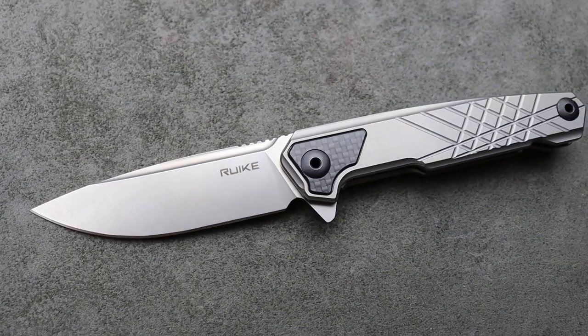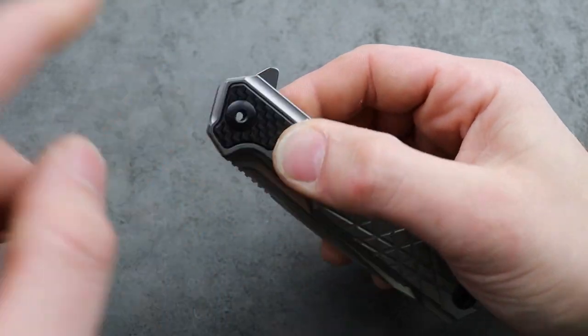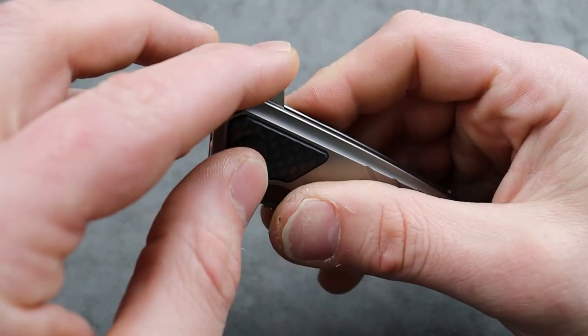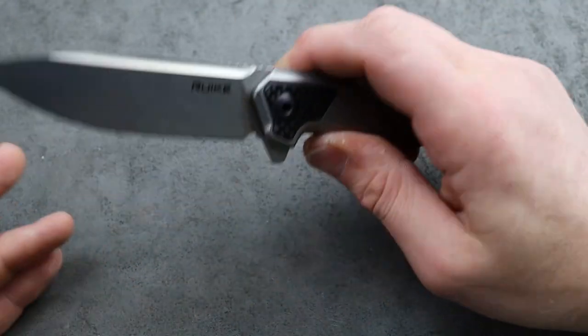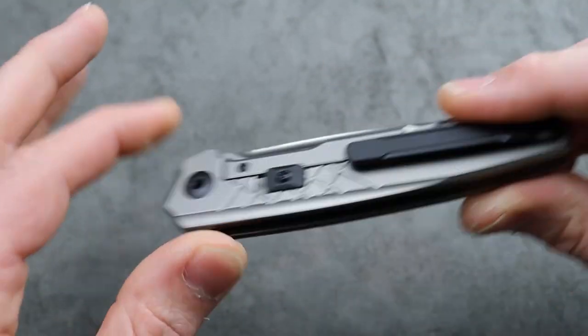It is a very useful knife. I do have my complaints with it — the detent could be tuned a little bit better, even though it does work. I'm not saying it doesn't flip reliably, but there could be jimping on the flipper tab. The flipper tab is a little slippery and I wish the detent was a little bit crisper. But other than that, it is a good EDC knife and it looks good.